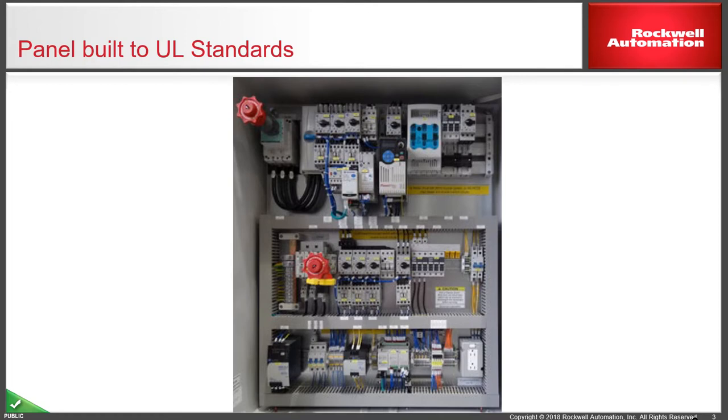Here we have a panel built to UL standards. It comprises three sections. The top section has an incoming circuit breaker with the red extension handle you can see, and that's connected to a three-phase busbar system with various motor protection and feeder circuits attached to it. The centre section is a similar design.